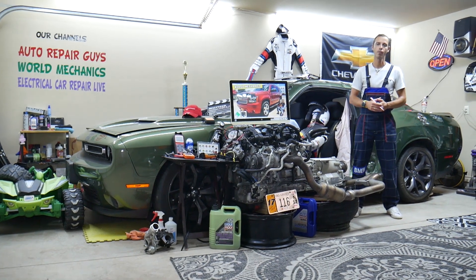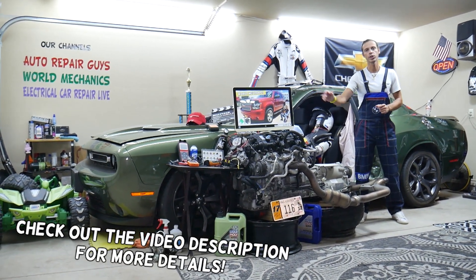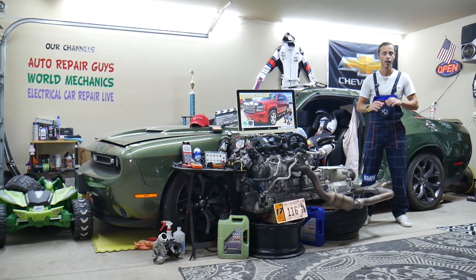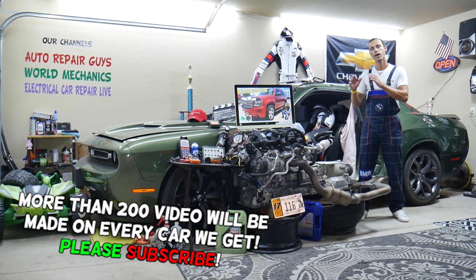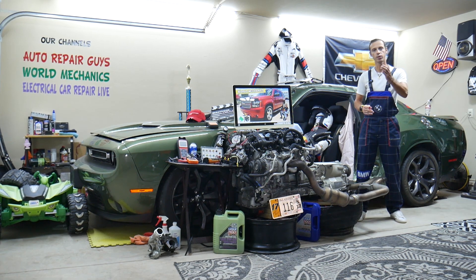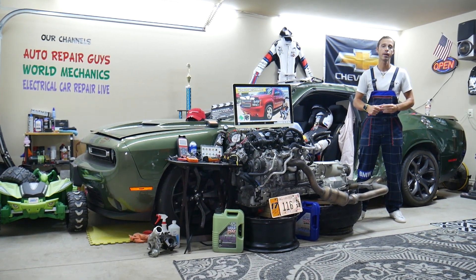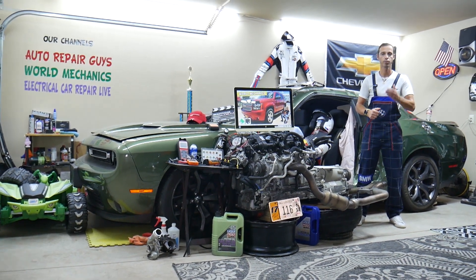Welcome back to War on Mechanics. Today's video will be super helpful to anyone with a Chevy Tahoe or Suburban from 2006 to 2014. We'll cover where the blower motor fan fuse is located, which fuse to check, where to buy cheap parts, tools, fuses, and relays at a good price with quick shipping.